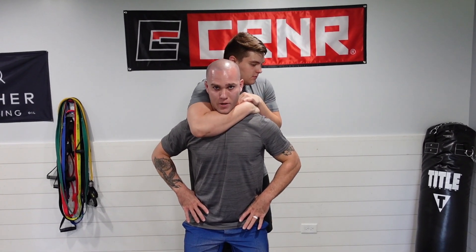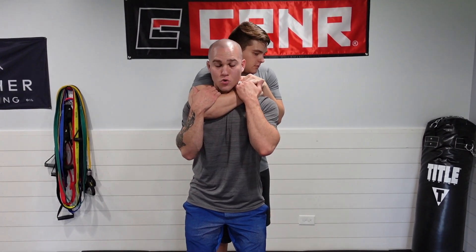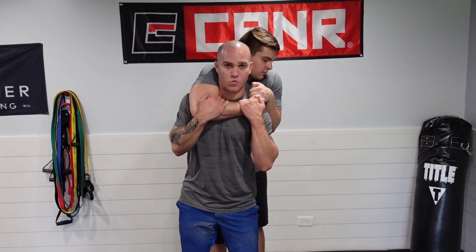First step: I drop my weight. Second step: both hands on the arm, pulling. Do not expect — I don't care how strong you are — that you are going to be able to just rip this arm completely free.